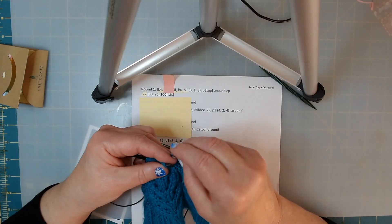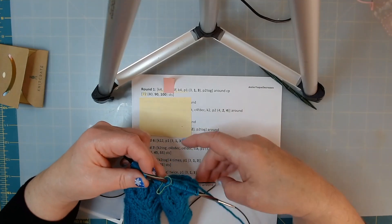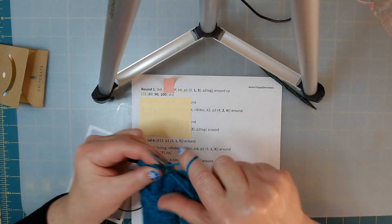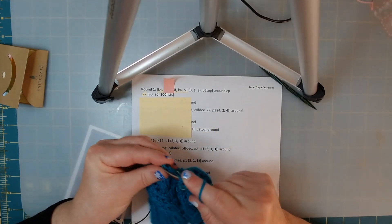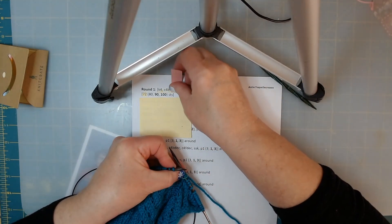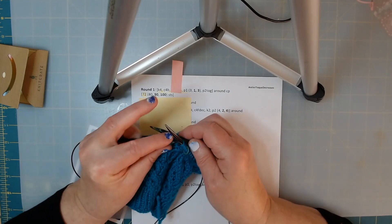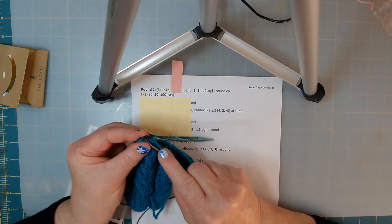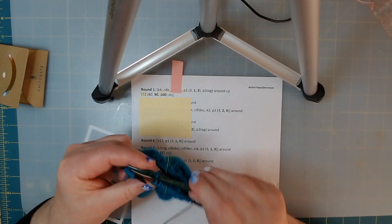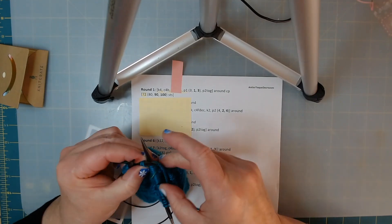Every time you have one of your stitch markers, you'll start your pattern over, and that helps you know if you've made a mistake in that section. Let's go ahead and knit four - one, two, three, four. We're going to do a cable four in the back, which means we're working on four stitches. Half of those stitches go to the back on my cable needle, then I knit two stitches off my regular needle on the left.